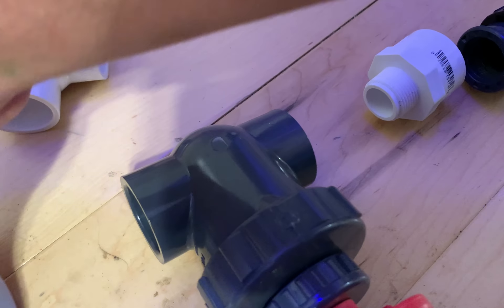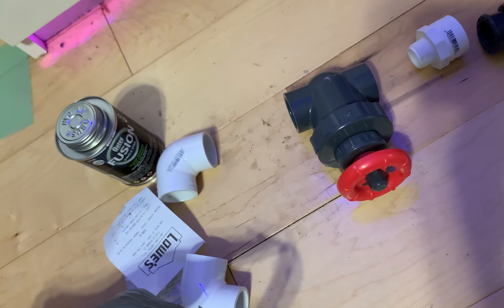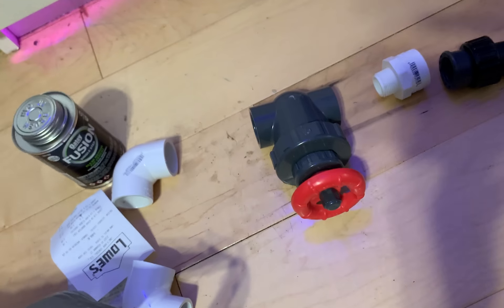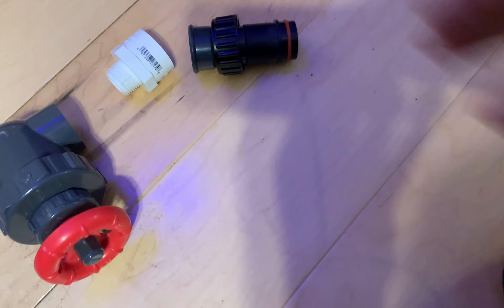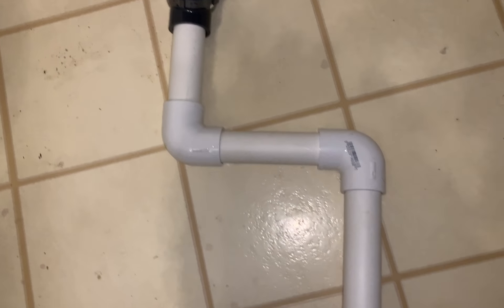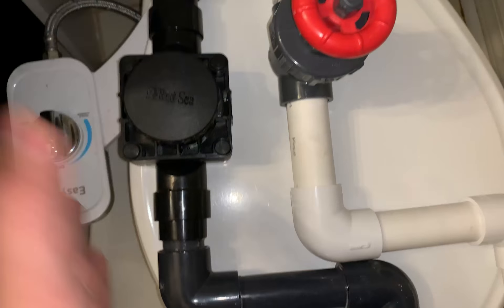The problem is you technically could put a gate valve in here, but this is an American size and that's a European standard. What the folks at TSA said is to get the return piece for here, take out the barb fitting, plumb this to have a threaded-to-slip connection, then go to the valve and back down. Let's give it a shot.